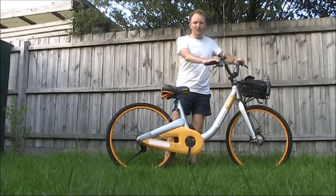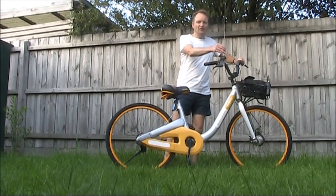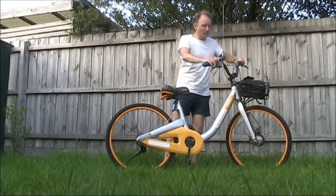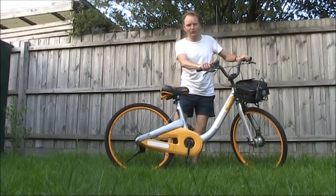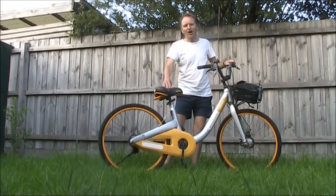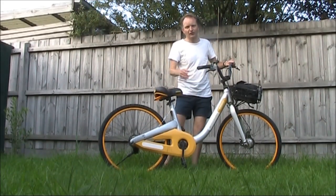More APRS, this time bicycle mobile. I'm using a quarter wave whip on the handlebars, which with the handheld should hopefully get better performance than with just the rubber ducky. I'll go for a ride around and see if this station is good enough to be tracked.